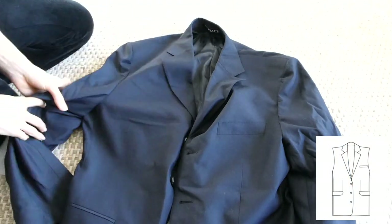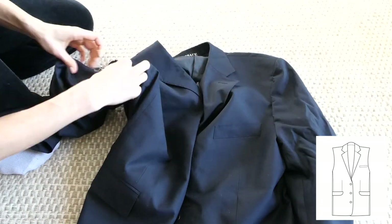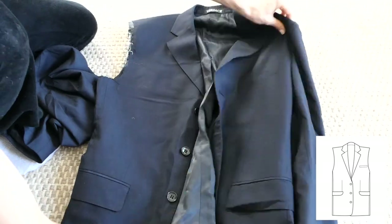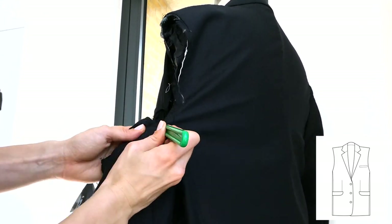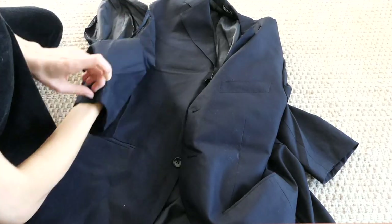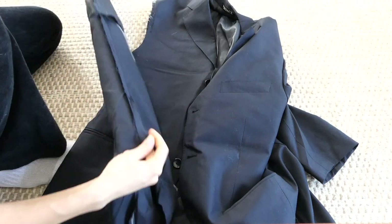Now using the seam ripper to remove the sleeves from the jacket. Here's another angle of removing the sleeves. Flip the sleeve inside out so you can see the inner seam of the outer layer of the jacket.